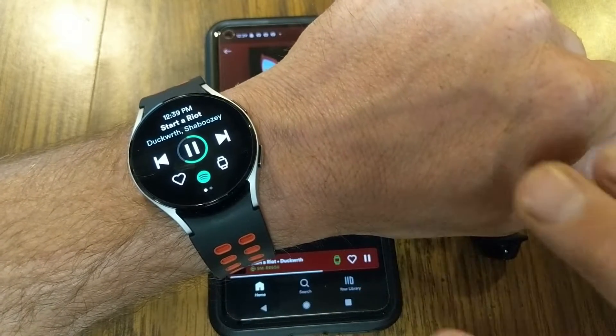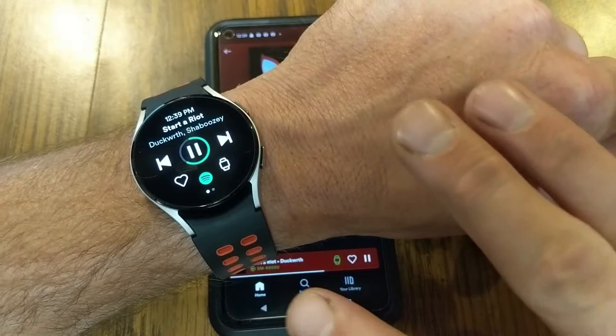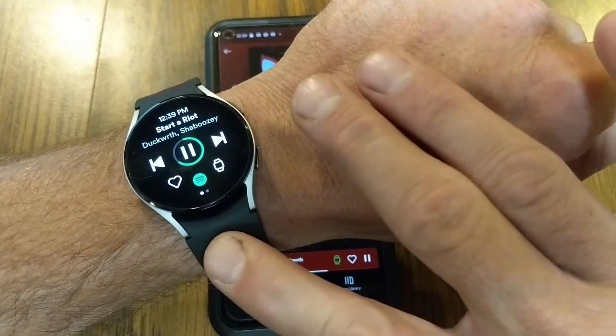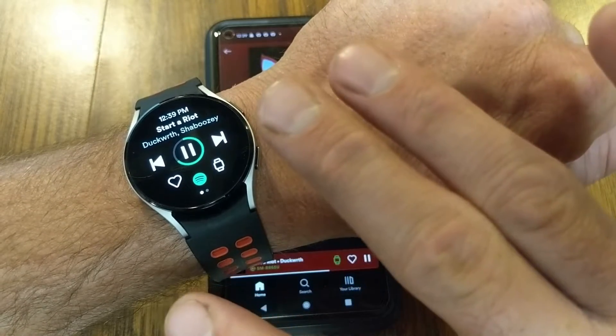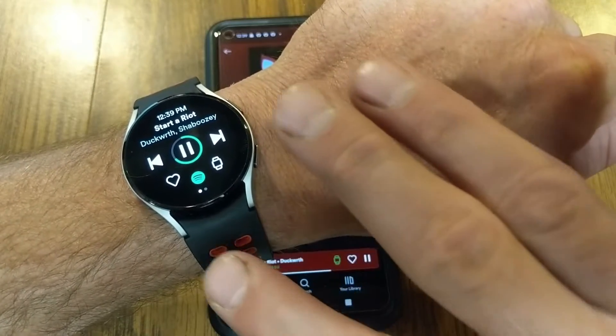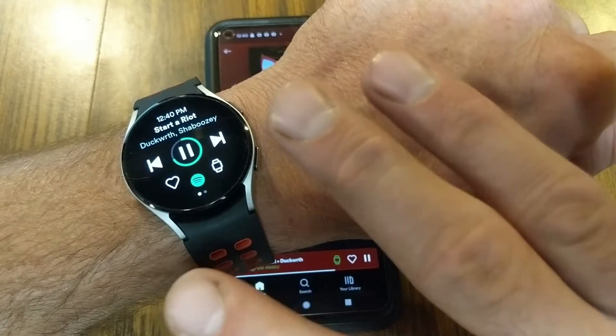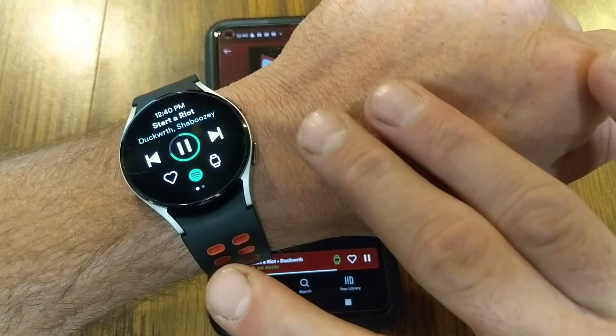Hey everyone, my name is Jeff and this video is actually part of a series of different Galaxy Watch 4 videos I've done that show you my top apps for music, fitness, and even great games that you can play on your watch. Those will be linked down in the video description below.